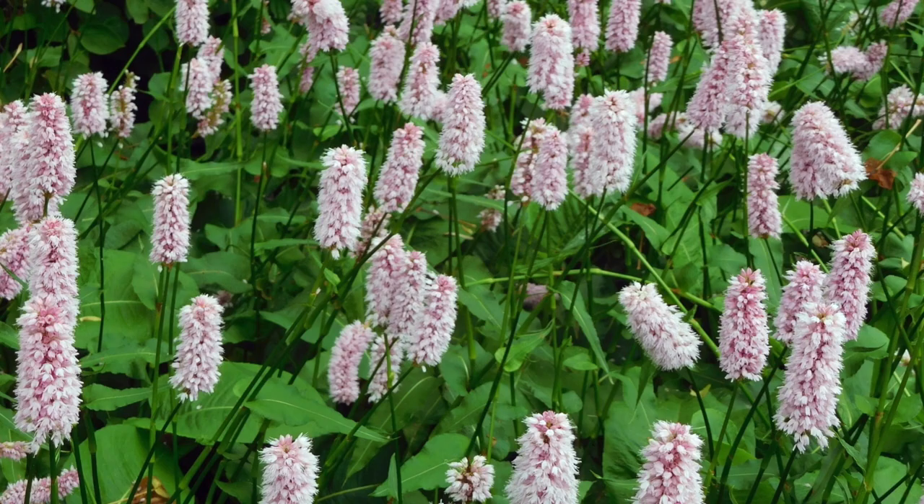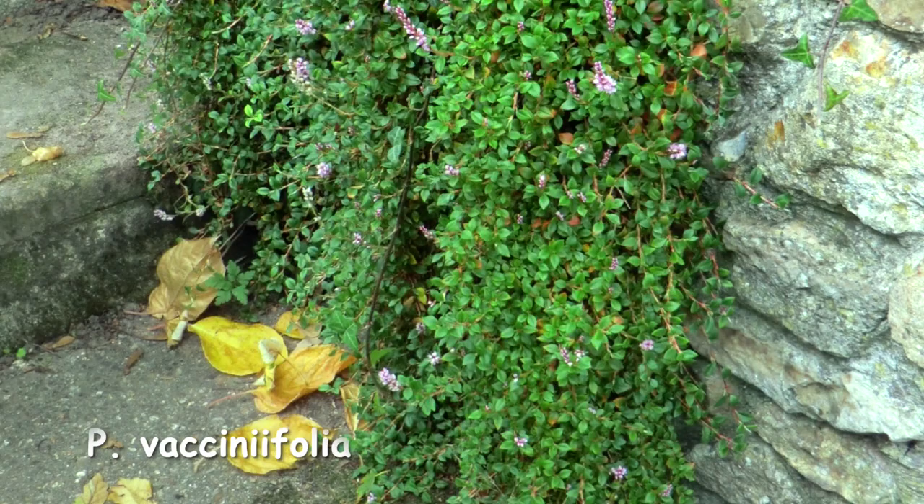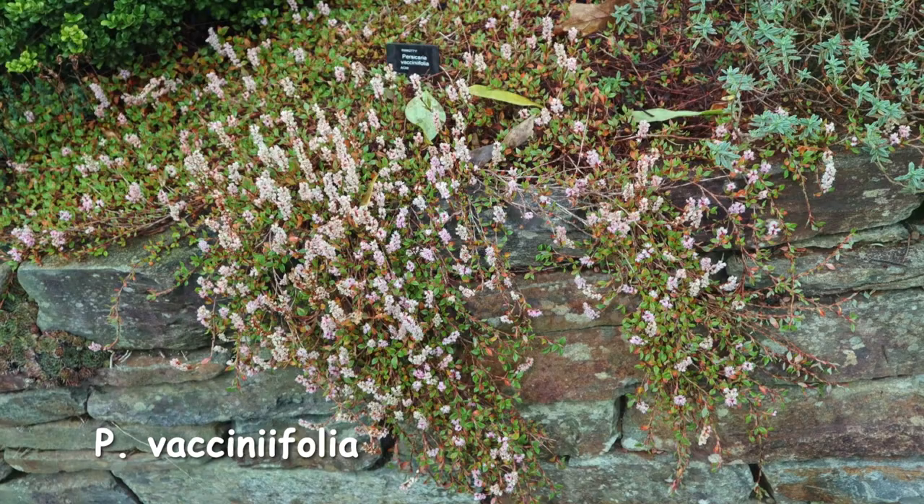Moving on to Persicaria vaccinifolia. This species is very good for covering walls — it's another low grower, reaching about 15 to 20cm. It's very attractive as a wall plant and among rockery. It's a bit of a creeper, this one — I really like it actually.